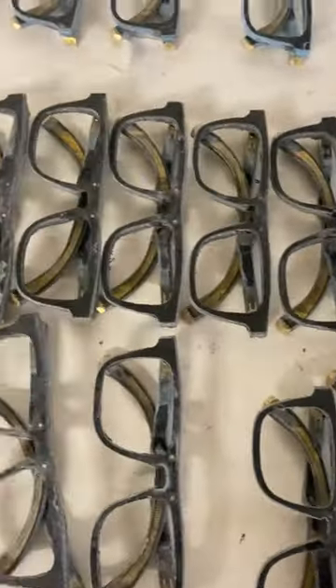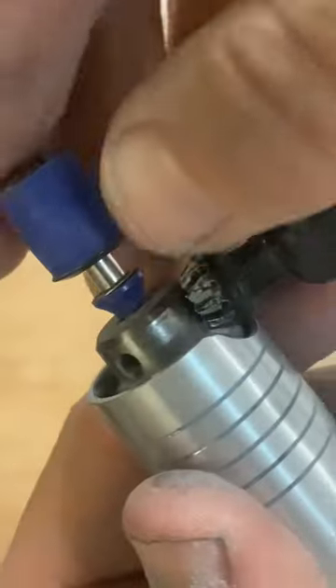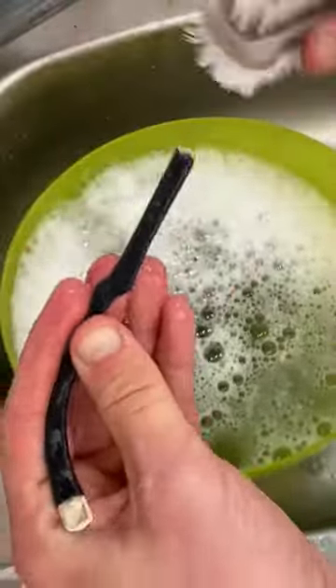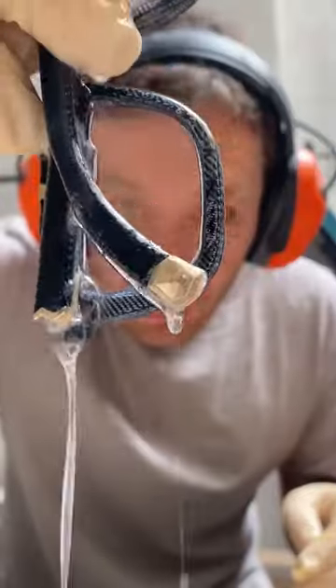I've been making the same range of frames and using blue and black denim for years now. I spend a lot of my time making the sunglasses that people have bought and making little improvements along the way. So to do something as simple as introduce a new denim color and add a new lens — this is huge. Very big.